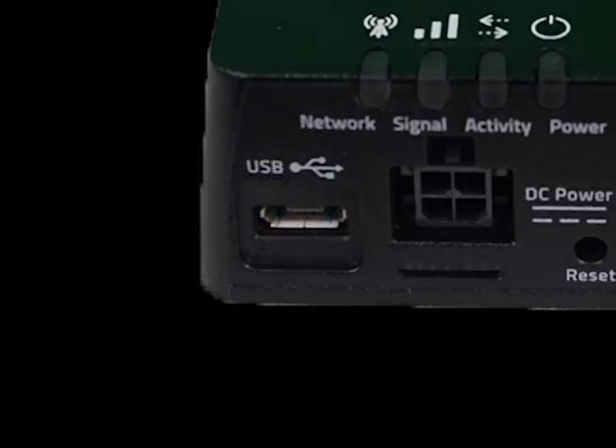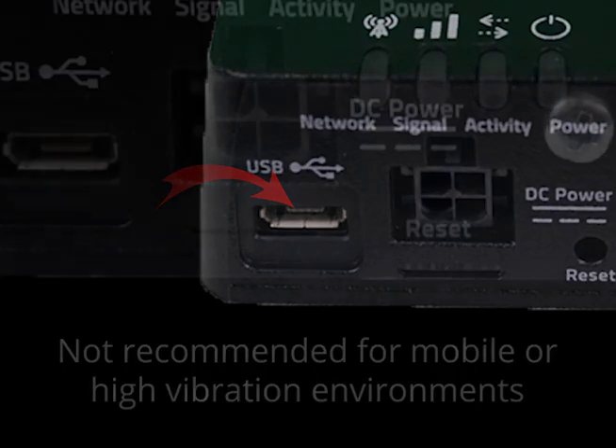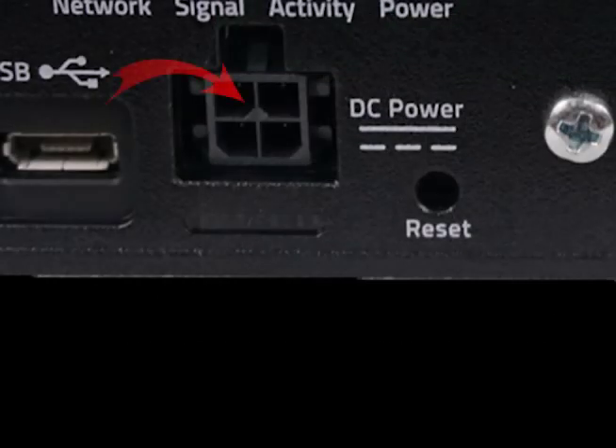Starting from the left, there is a mini-USB port. This port can be ideal for connecting many devices, but it is not usually ideal for a mobile or highly vibrational environment due to its lack of a locking mechanism. Next is the power connector. As we mentioned earlier, one of the pins may also be used for input-output readings. There is a reset button to help when the device is not functioning as desired. We will cover later on how the LED lights are used to help you with this process.